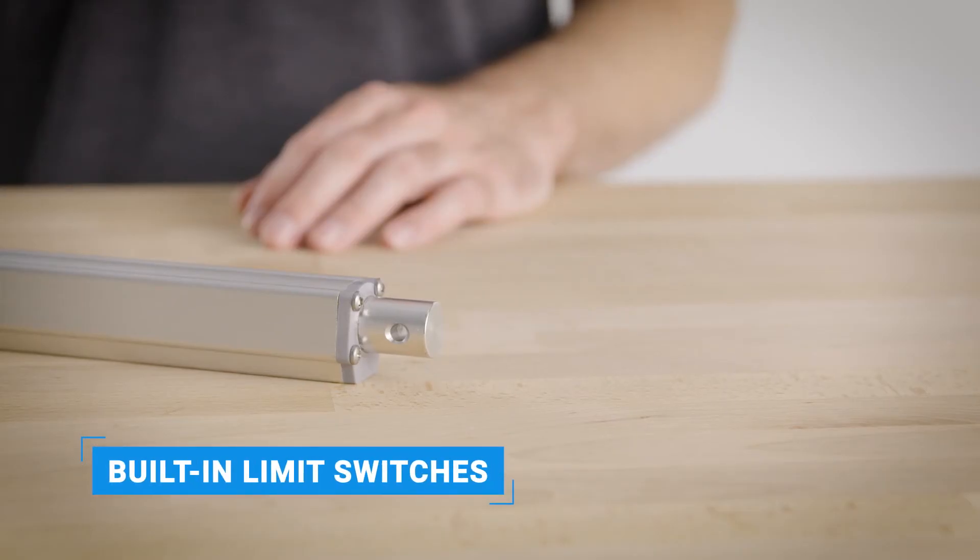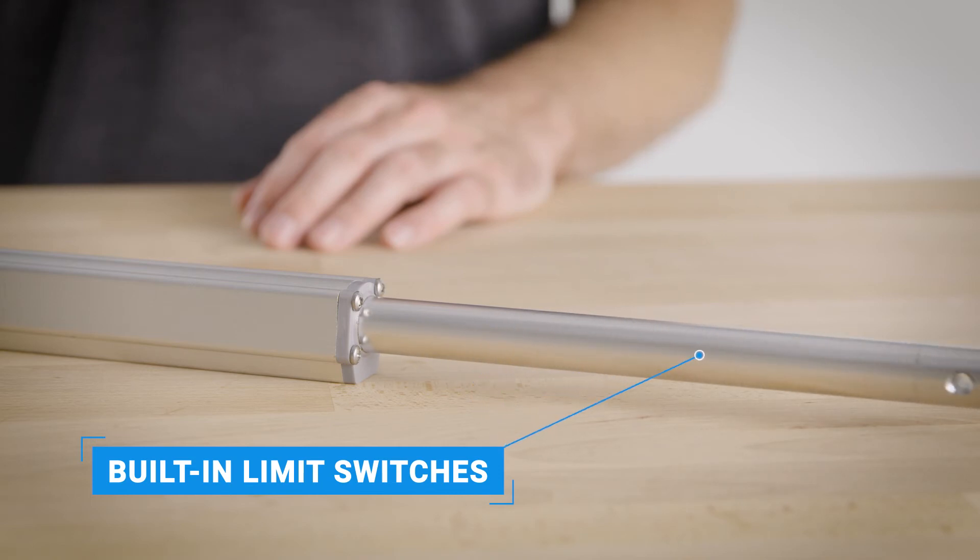Internal limit switches automatically shut off the unit at the end of the stroke. Never worry about overextension or damage.